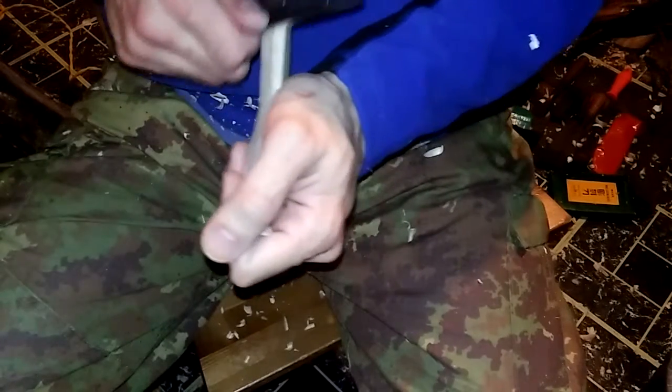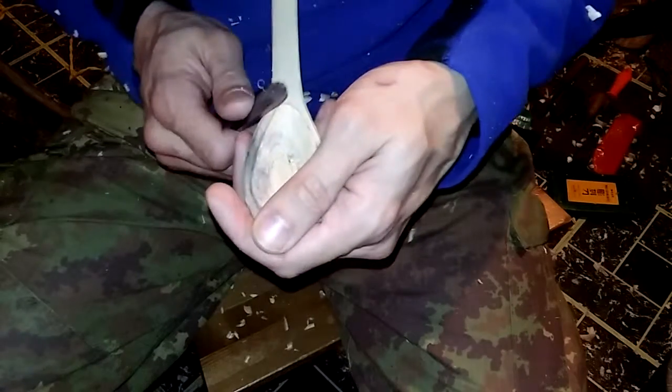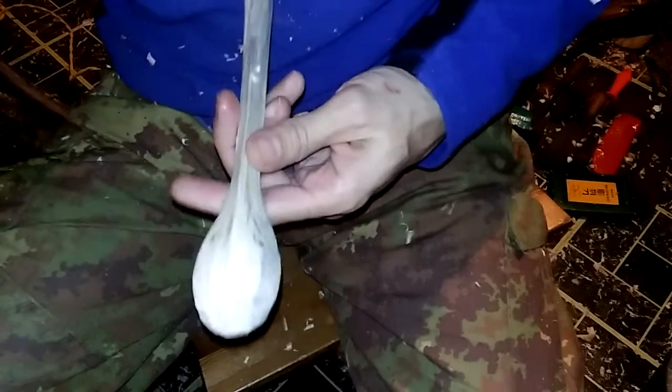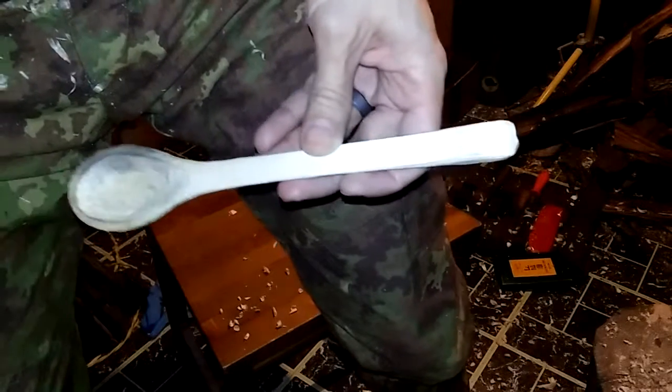Just kind of looking here — still a little rough. This thing is going to be really pretty when it's done. So I'm going to just continue to play around with this, and I will come back when there's more done.